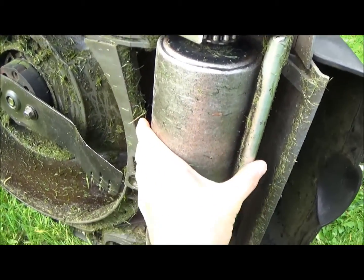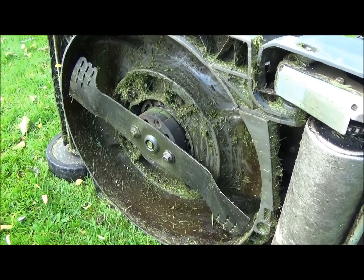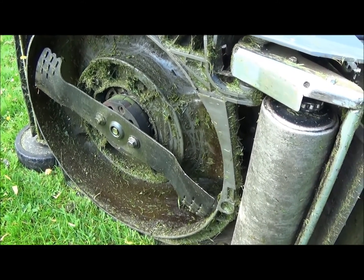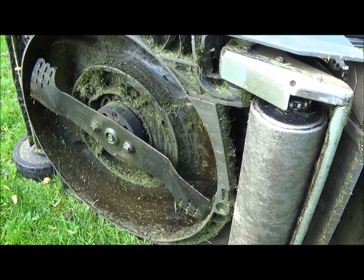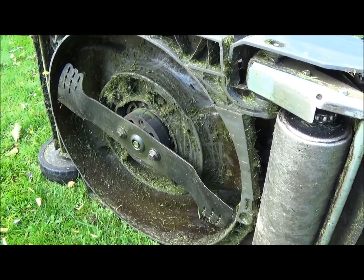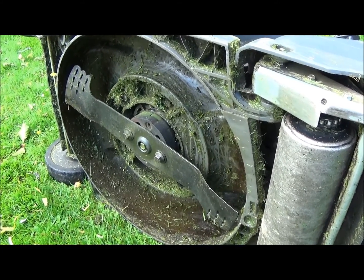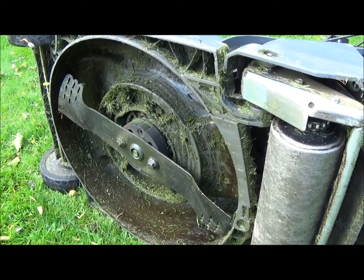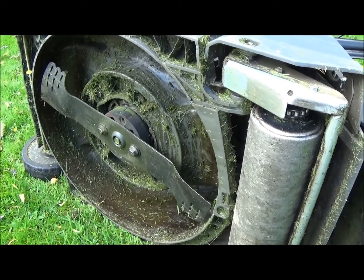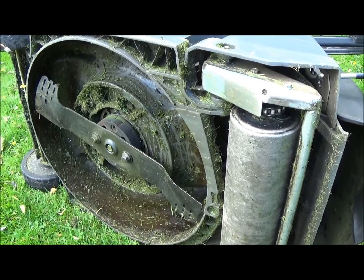The way I get all these nice stripes is this big roller at the back. I have lots of people ask me how you get the stripes in the lawn, and yeah, you won't get real decent stripes unless you have a roller like this on the back. Someone told me he'd cut his lawn 20 times up and down and couldn't get the stripes. I asked if he had a roller on the back — he said no. So obviously you won't get the stripes without the roller on the back.